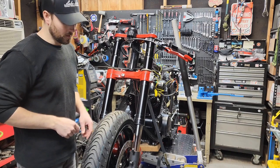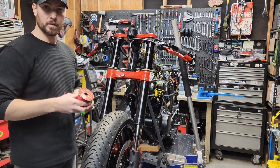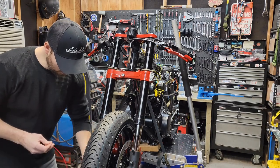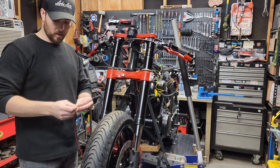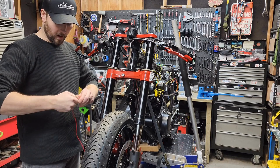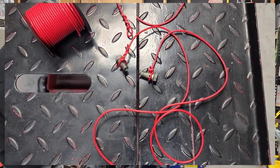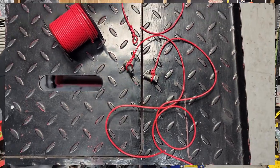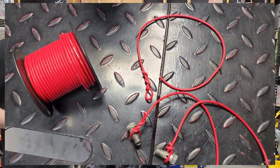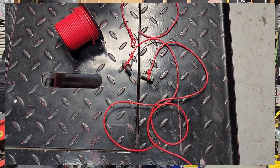The best way to take measurements is to use some wire — this is a 16-gauge strand of wire. You want to wrap that around your banjo bolt that goes into the caliper itself, give it a few wraps around there. Do that for both sides, give yourself a decent amount of line so you're not too short, and then we can get our measurements.